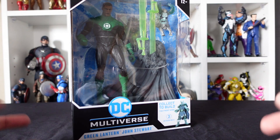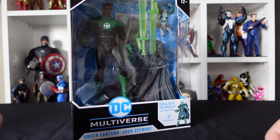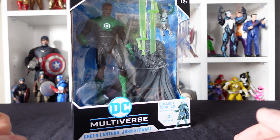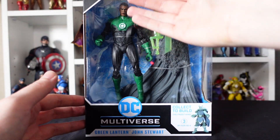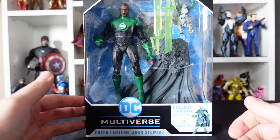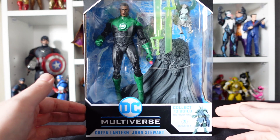Okay, here he is guys — our Jon Stewart Green Lantern figure from McFarlane. As you know by now, we take a closer look at the box before we tear it all open, recycle the packaging, and display our figure proudly. Let's start with the front: we've got the plastic window packaging, we can see our Jon Stewart figure in there, we can see the accessories, and we do have some builder figure parts in there. I'm not really fussed about the Frost King — I won't be collecting the rest of the line to build him.